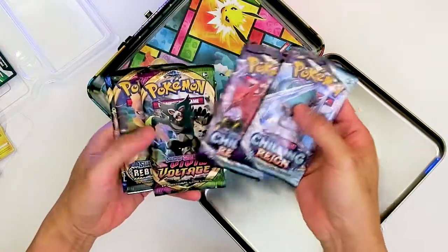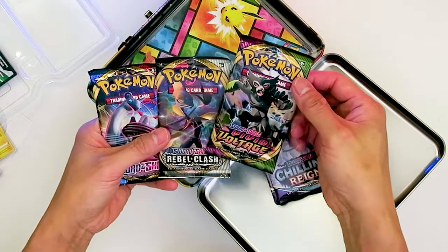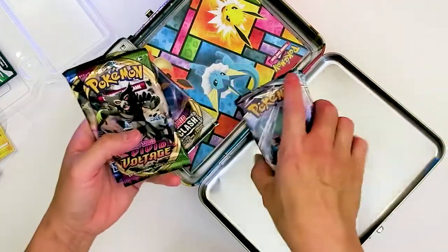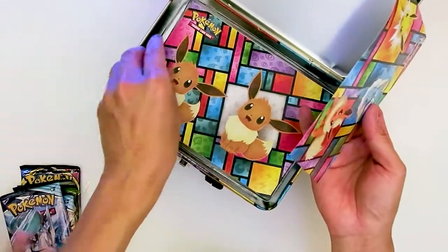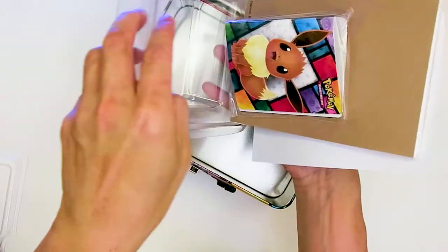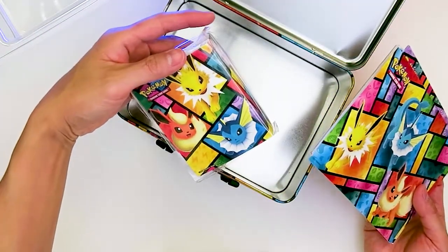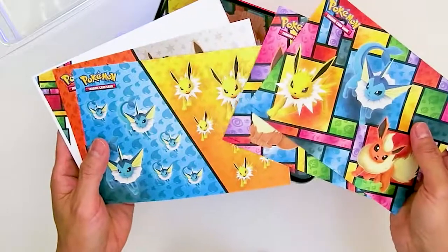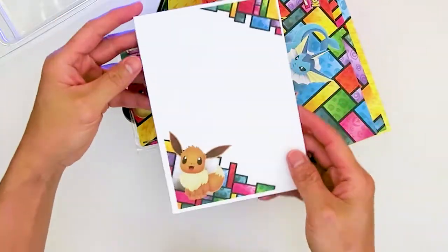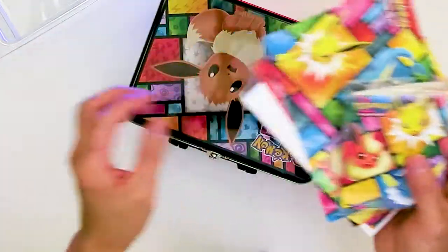So we have two Chilling Reign packs, Vivid Voltage, and Rebel Clash. We didn't get Vivid Voltage in the Pokéballs, so that's new. There's a bunch of other stuff in here too — it's got a little binder. I can't believe this is all $34 from Costco, that's crazy. We also have stickers, a notepad — we actually use this, it's nice to have around for scratch paper.